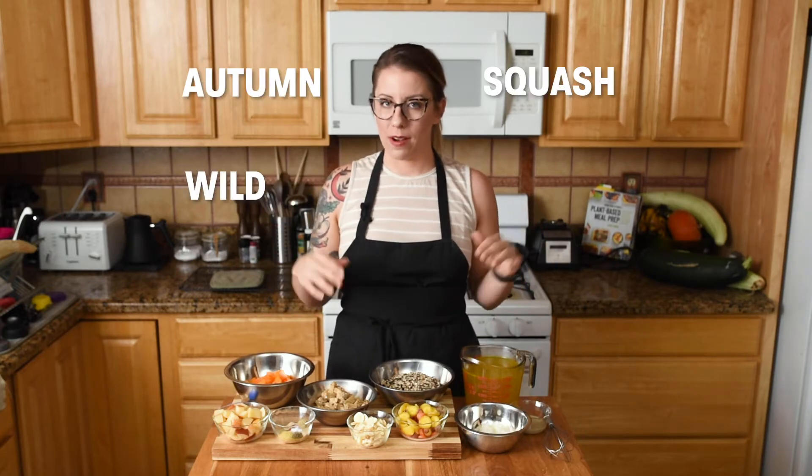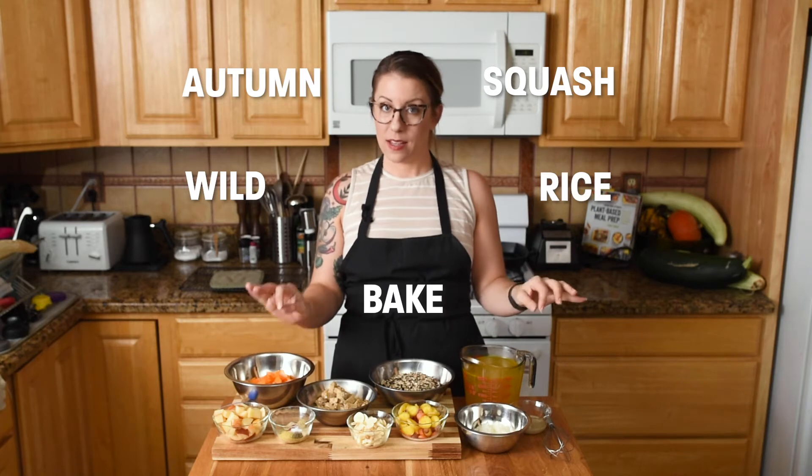Hey everyone, it's Jackie from Vegan Yak Attack, and I'm back with a brand new recipe. This time we have a dump and bake style casserole, which I promise is tastier than it sounds. We have an autumn squash wild rice bake — basically all the fall ingredients that are super delicious.